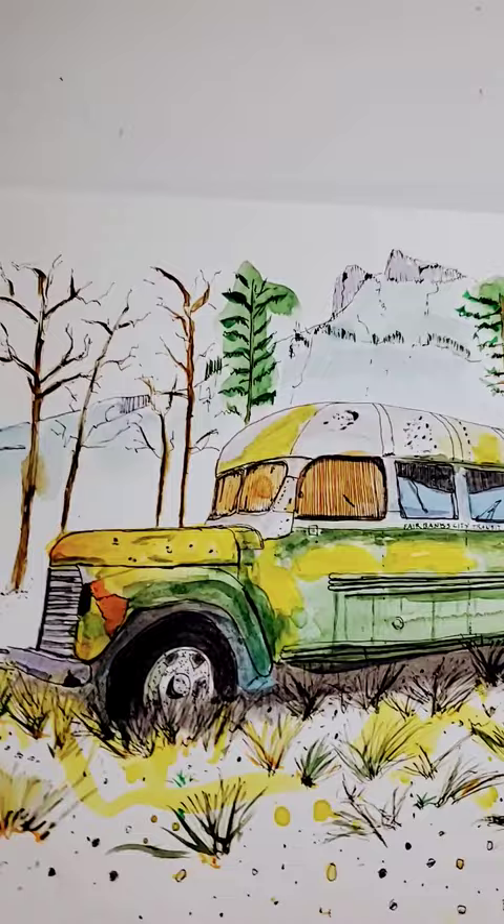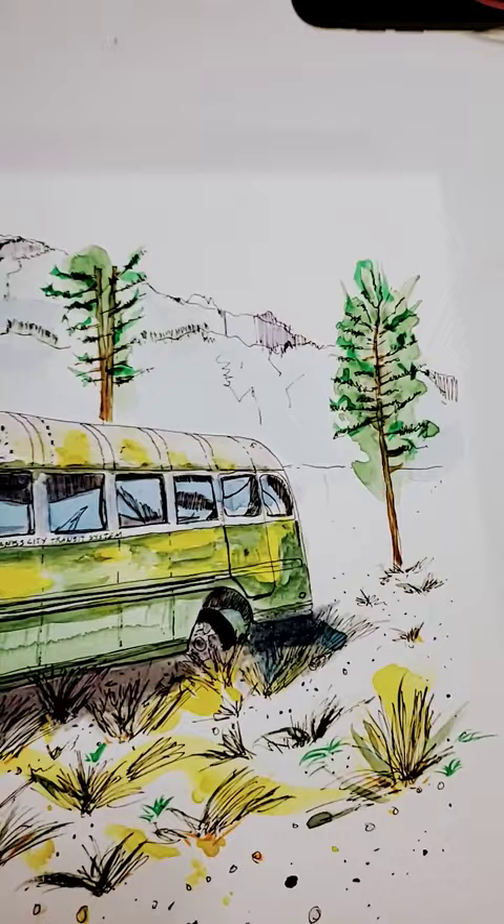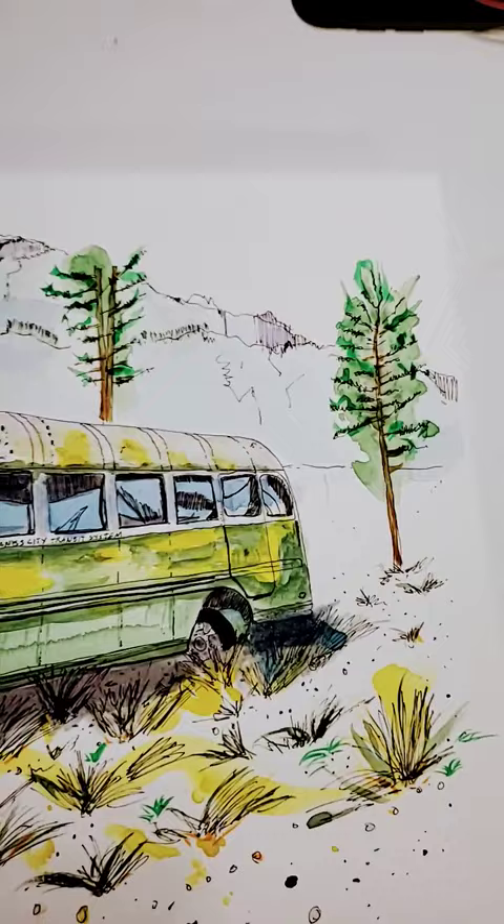I decided I wanted to paint Bus 127 from Into the Wild. I'm most proud of this one because I made up that background.